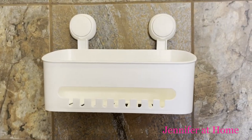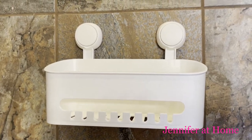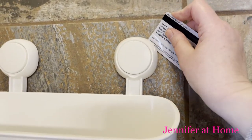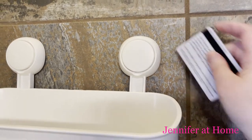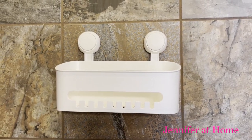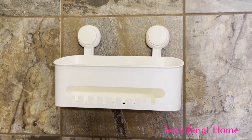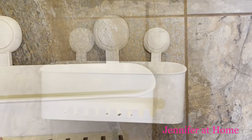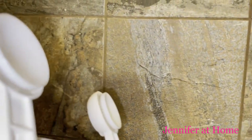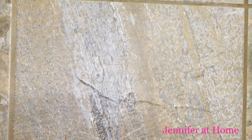If you would like to relocate your shower caddy — perhaps if you're moving, in a college dorm, or just want to put it in a different bathroom — all you need to do is take a credit card or any plastic card and slide it right down behind the disc to break that seal. It'll loosen it up and you can remove it. There's not a trace of evidence of anything hanging on the wall — perfect for a rental home, college student, or someone temporarily living in your home.